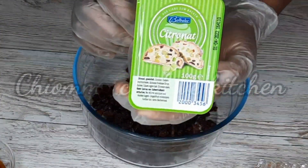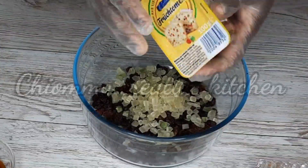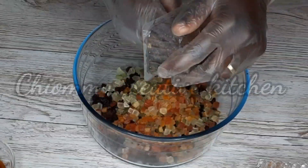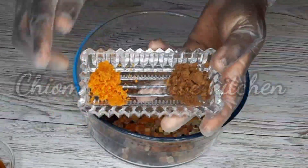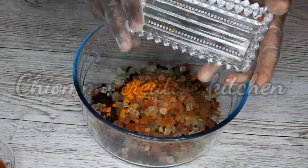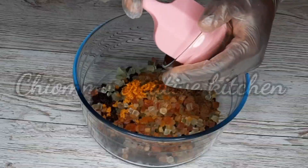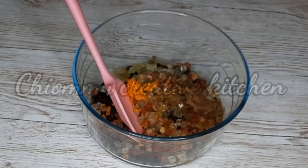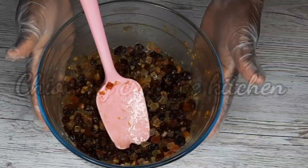I'm going to add the citronette, then the candied fruit. At this point I'm going to add in the orange zest and the spices. I'm going to add the vanilla extract, and finally pour in 100 ml of orange juice. I'm going to mix all together and set it aside.